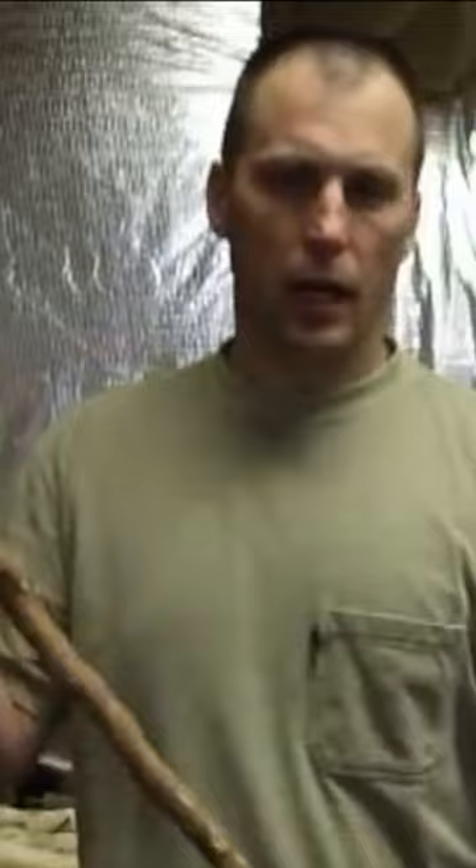It's got a nice handle here, but I like to hold it down here as well. Got it all smoothed out. This is a great first cane.